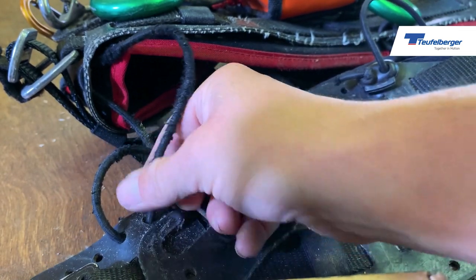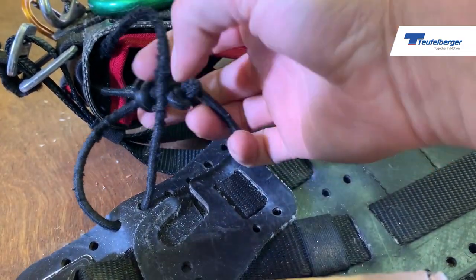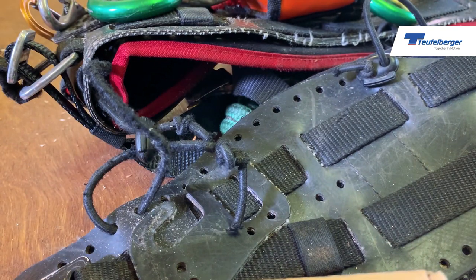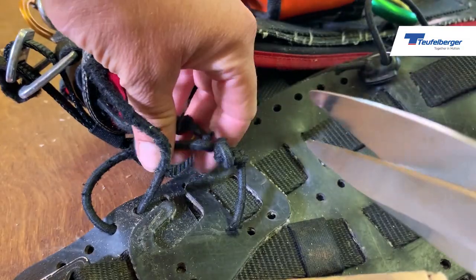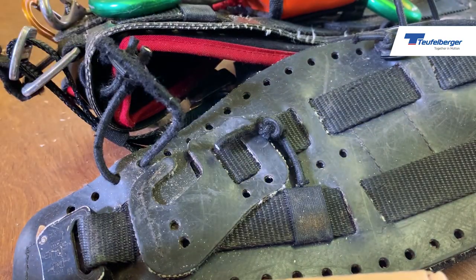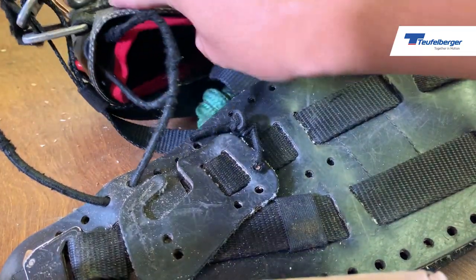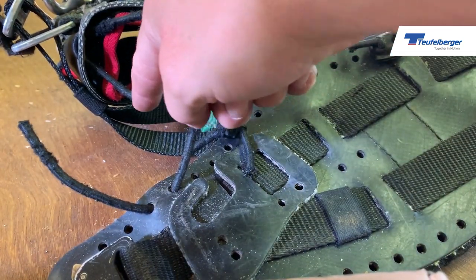At this point we can just replace this part. We can untie it - you might find, like here for example, this is a big fat loader knot, all nice and tight, so probably the easiest is just to cut it free. Be careful obviously of other parts of the harness - we don't want to cause other damage, so make sure you're cutting away from the harness. Then just take note of which holes these are in.